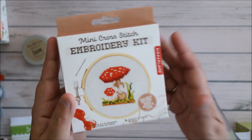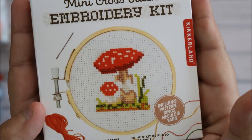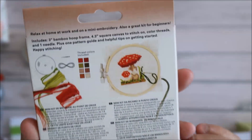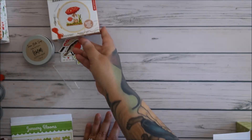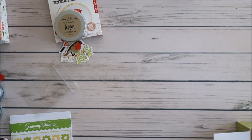And then look at this mini cross stitch embroidery kit. I don't do counted cross stitch — I do printed cross stitch — so this doesn't do anything for me. This is beautiful and fun, but I can't do this. So that's what I'm trying to get at.